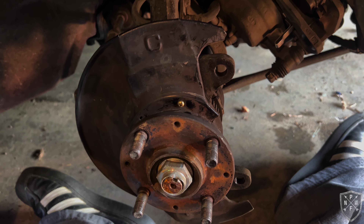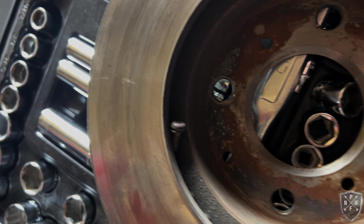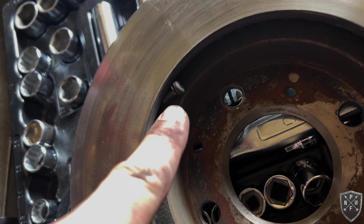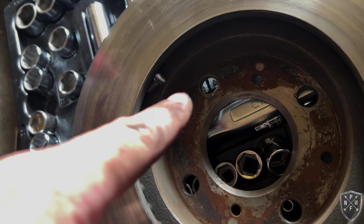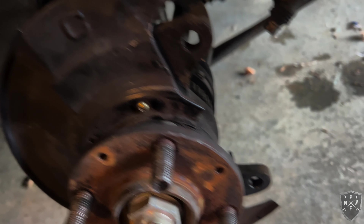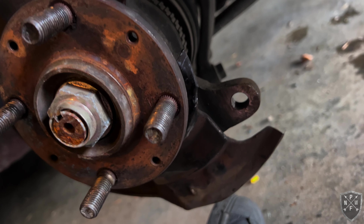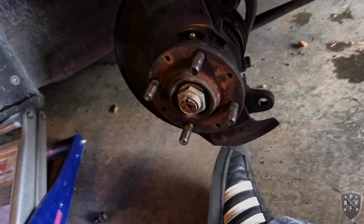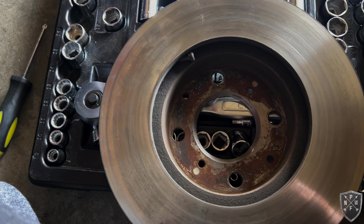Upon further inspection, we found the screw from the dust cover lodged in the rotor — it was coming around and making that sound, you can see it was rubbing on there. Luckily it didn't cause too much damage — could have been a lot worse. We found another screw to lock it down.